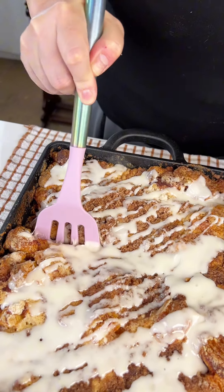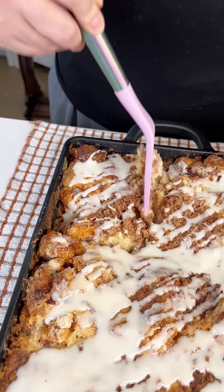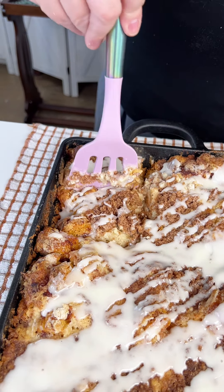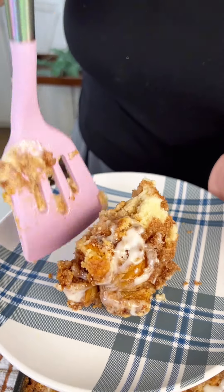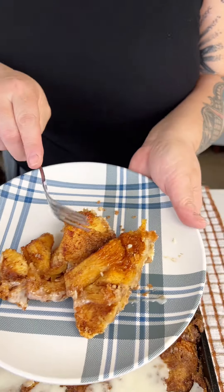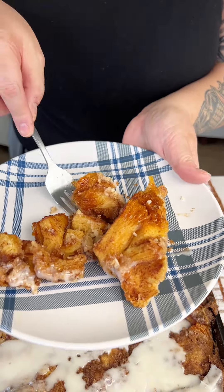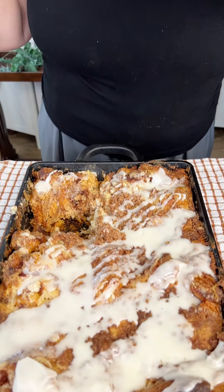So yummy! Cut into this — it's like a cinnamon roll coffee cake. Yum, that looks so good! Perfect for brunch or breakfast — a cinnamon roll bake. Oh yeah, she makes this very good.